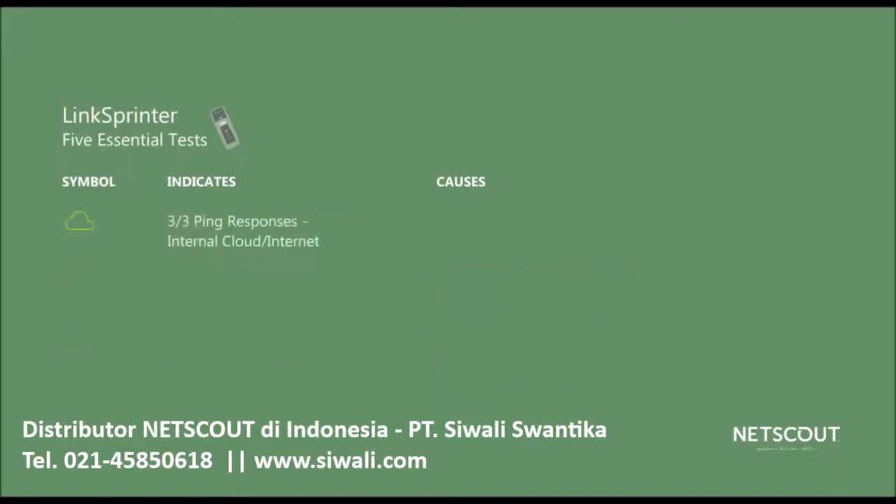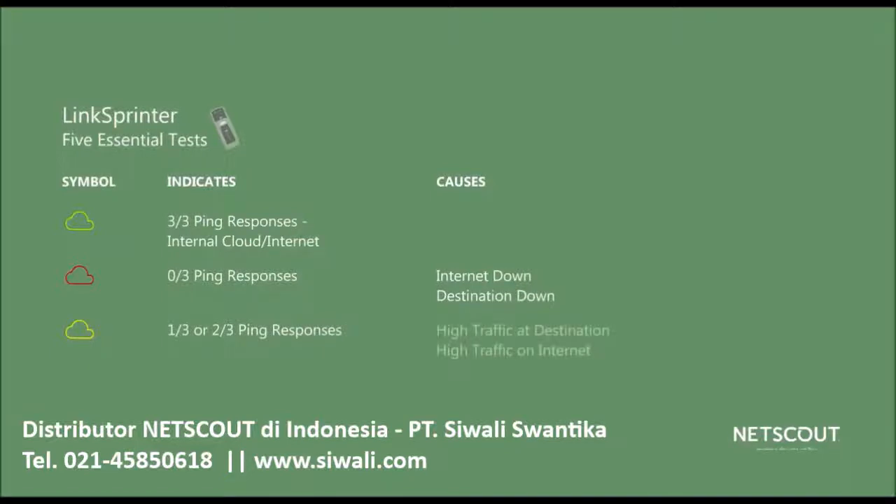Finally, LinkSprinter tests the connection to a destination of your choice, which could be on your internal cloud or the internet. The default is Google, but you can change that by going into the settings menu from either your mobile device or within the LinkLive cloud service. LinkSprinter sends three pings or port open requests to the destination. If all three pings get a response, the indicator turns green. If there's no response, it's red, which probably means the internet or the destination is down. If it's yellow, at least one request was not acknowledged, which could mean high traffic at the destination or on your internet connection.